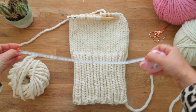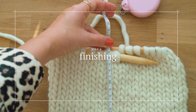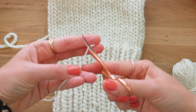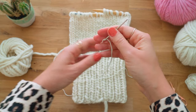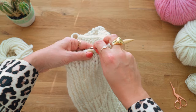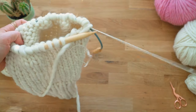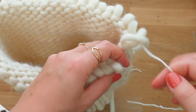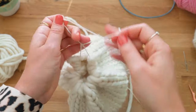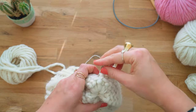Grab your measuring tape or ruler, and when you've knitted around 15 centimeters of stockinette stitch, it's time to finish the beanie. Grab some thinner yarn and your tapestry needle, cut a thread approximately 40 centimeters long, then take your tapestry needle through all of the loops while they're still on your knitting needles. Go through each stitch. When you've transferred all the stitches onto the thinner yarn, pull out your knitting needles, grab the ends of the thinner yarn, tighten it really well, and fasten with a regular knot.